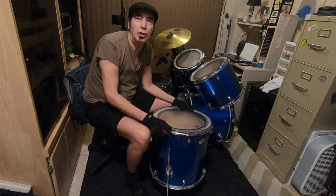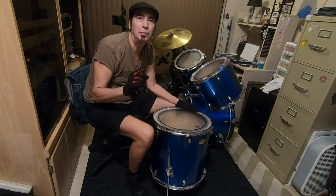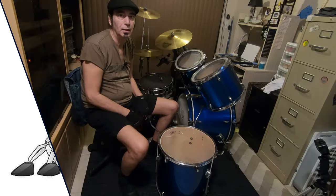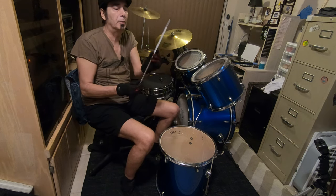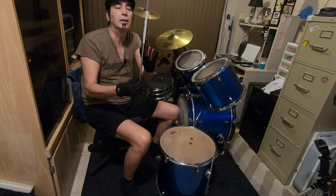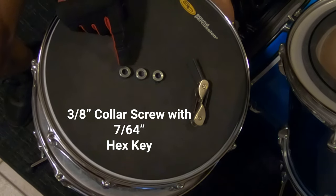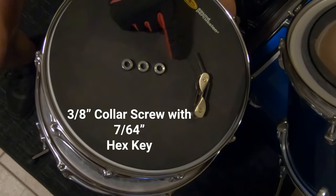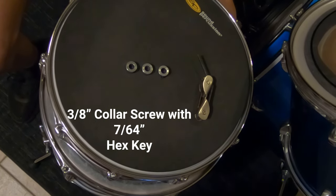Today I'm going to show you the mystery and the trick — how you can fix this problem for around 12 bucks. So get yourself down to Rocky's Ace Hardware, get yourself three three-eighths collar screws, and break out your old Allen screw wrench. That's all you need.